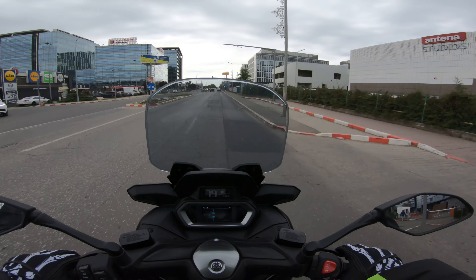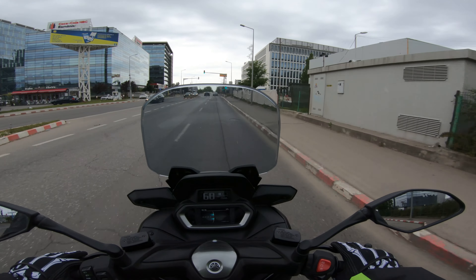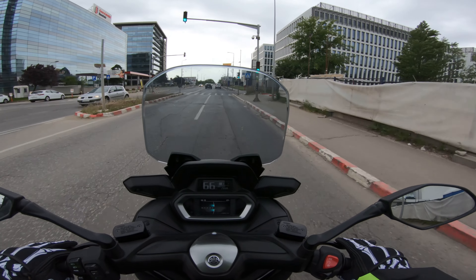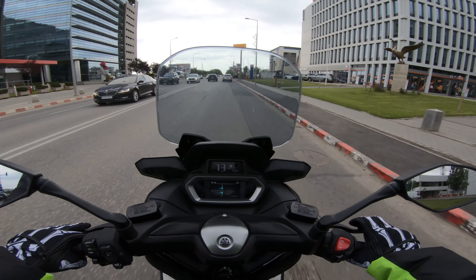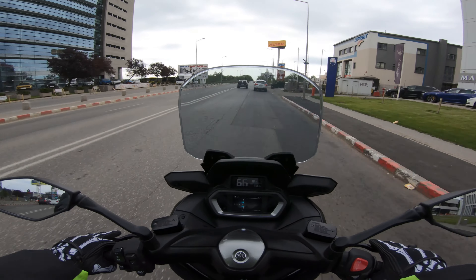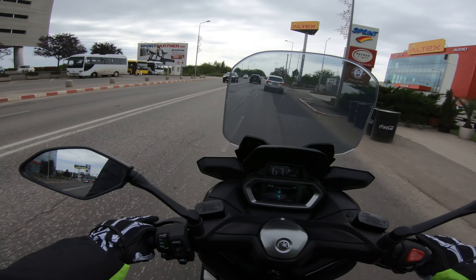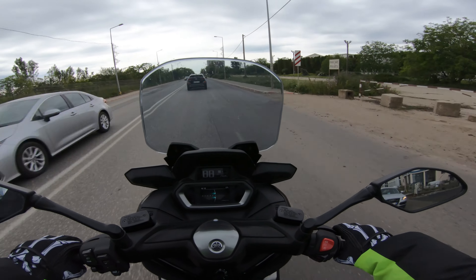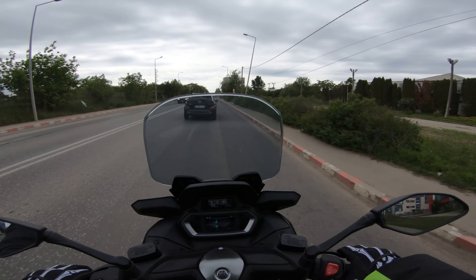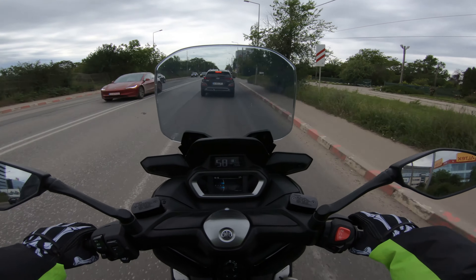It has some go to it. 28 horsepower is not too shabby. It has a bit of go to it. It's fun, it's nimble. You can easily chuck it around traffic. Yeah, it works — it gets the job done.